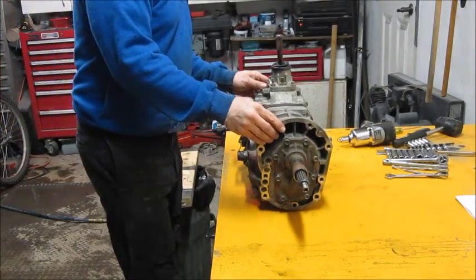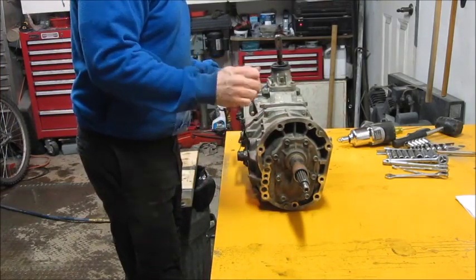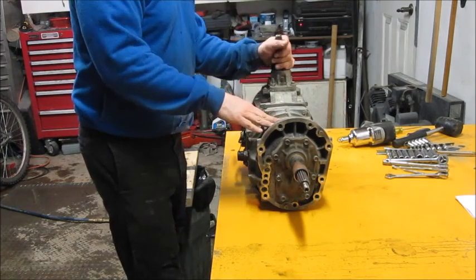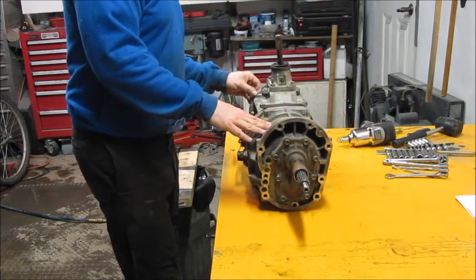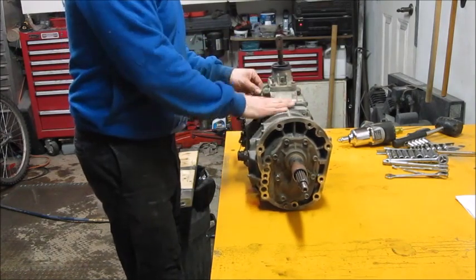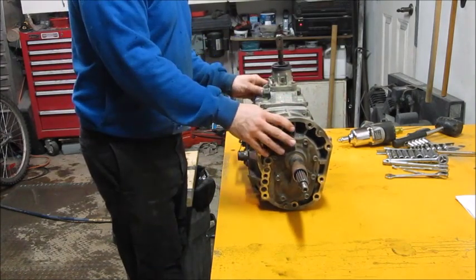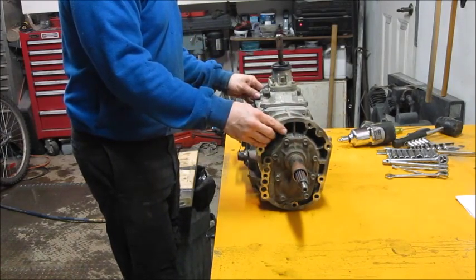This is an AX5 transmission out of a 1997 Jeep TJ. There was an issue with the shifting — it seemed like you always had to double shift whenever you went from first to second gear. I'm going to take it apart and do an inspection. Depending on how the inspection goes, it may mean there's a rebuild, and there will be later videos.